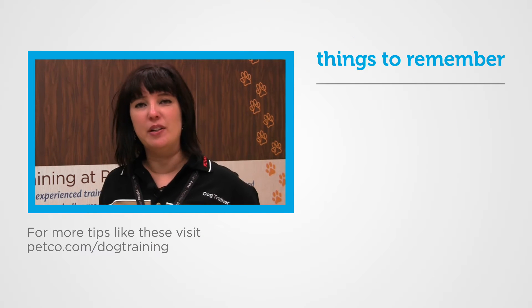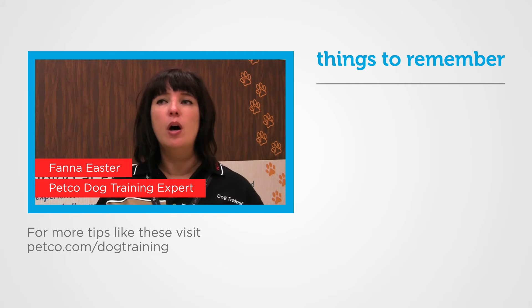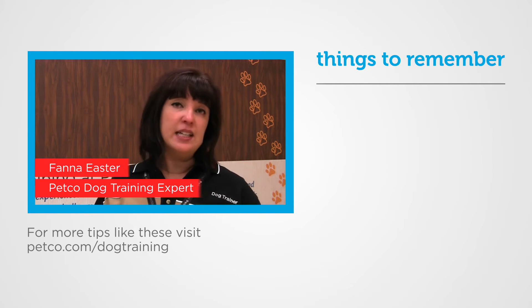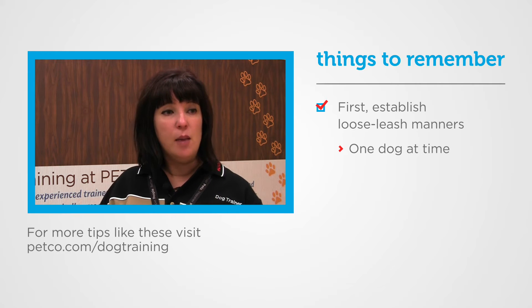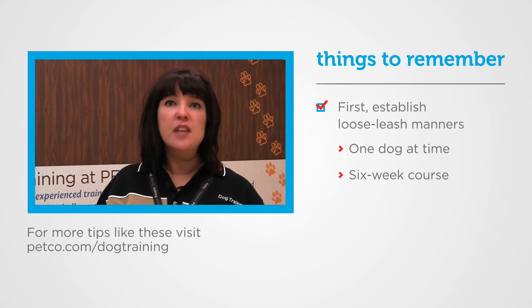Dana Williams asked us on Facebook how it's best to walk two dogs at the same time on a leash. I would keep it very simple — my advice would be to enroll each dog into a group class. They definitely need to learn some loose leash manners first before you can walk them together. Enroll one dog at a time, go through the six-week course, then bring your other dog through the six-week course.